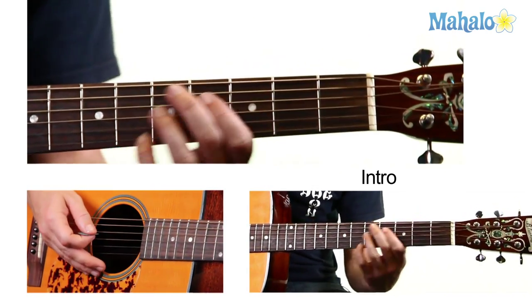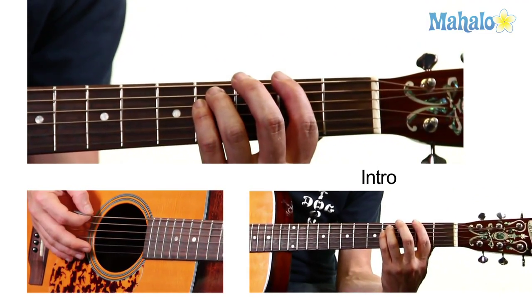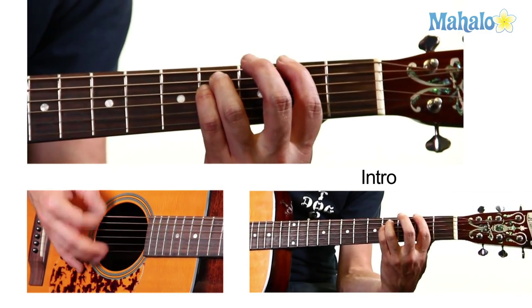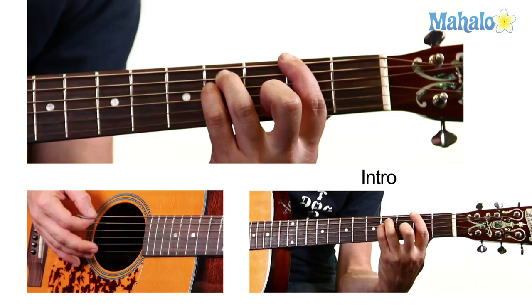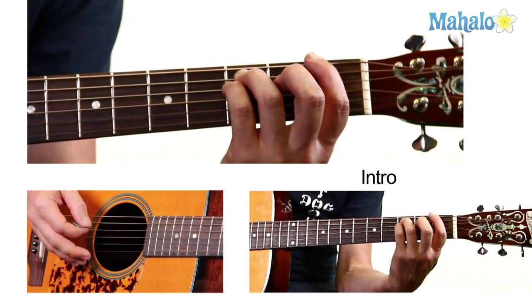Back to G. To F sharp, which is the E string on the second fret, the A string on the fourth, and the D string on the fourth. And you're going to lead that power chord shape down one fret to the F, back to the D.